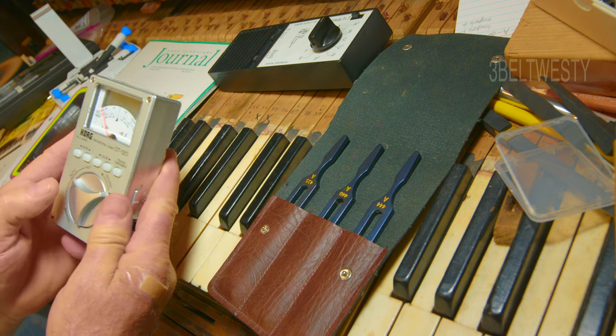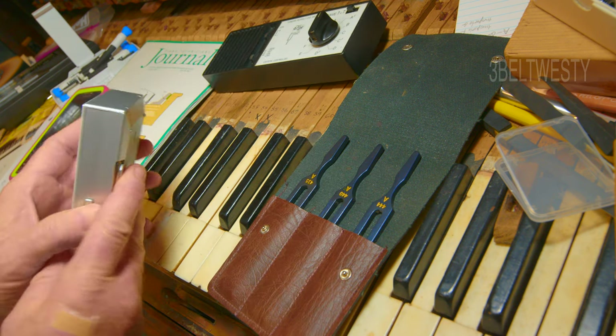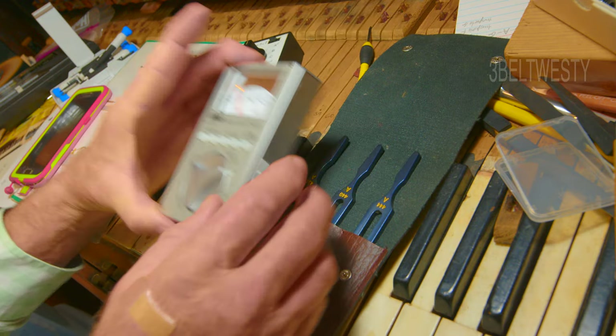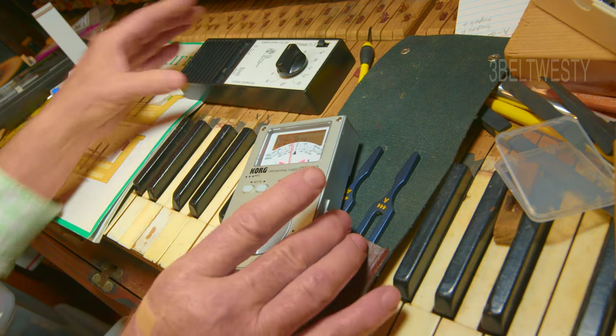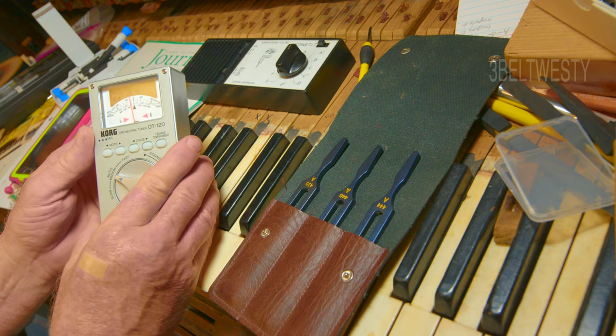On this particular unit, if I go through and turn this on to listen mode — I've got it set to 440 — actually in play mode, if I put it to listen mode, and I take this calibrator, you can see that it reads a little bit low here.